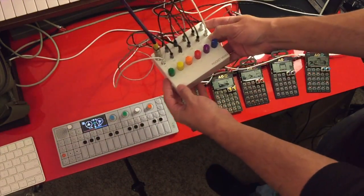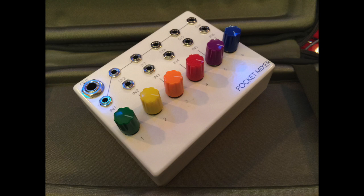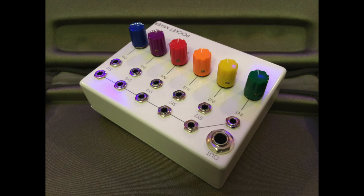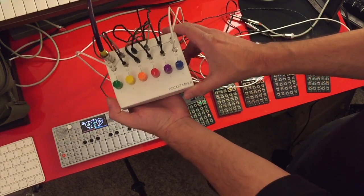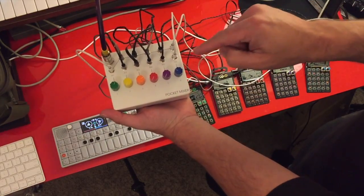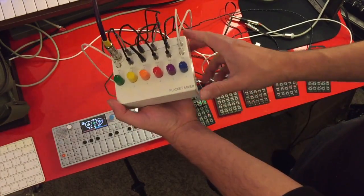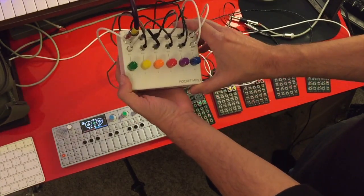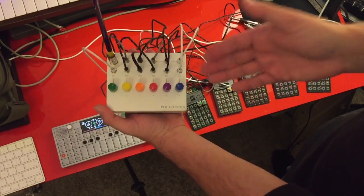So, Pocket Mixer — what's going on with this thing? At this point, I've only been prototyping. I've had a lot of questions about when or where it's available. I'm still trying to find a partner and somebody to help me build these, because it does take a while to drill the case, get everything soldered, and get everything together. If you want to partner with me, or know of anybody who wants to, to get these built and available for consumers, contact me privately.